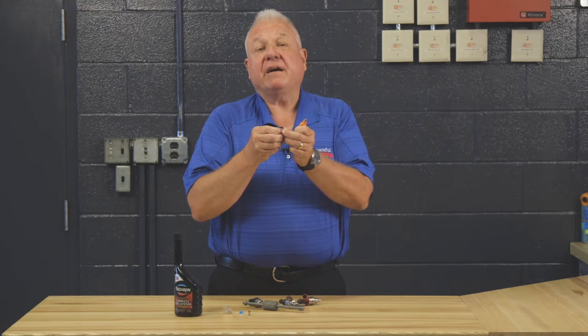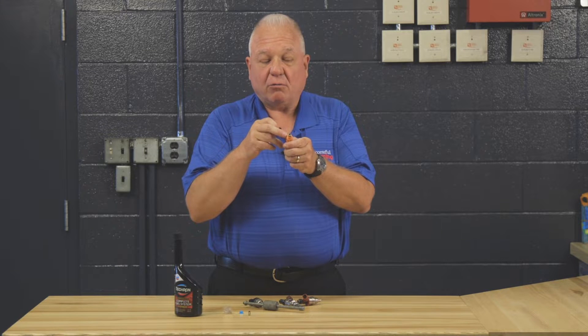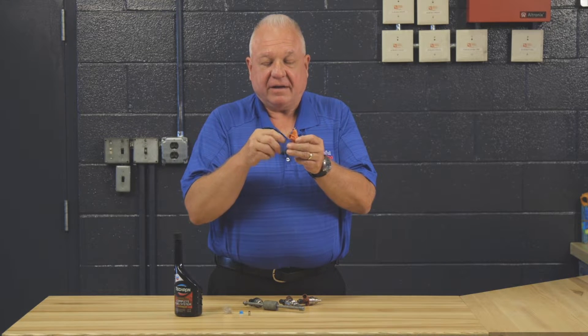These O-rings are readily available in most better auto parts stores. For any fuel injector, it's a common-style O-ring for that application-specific injector.